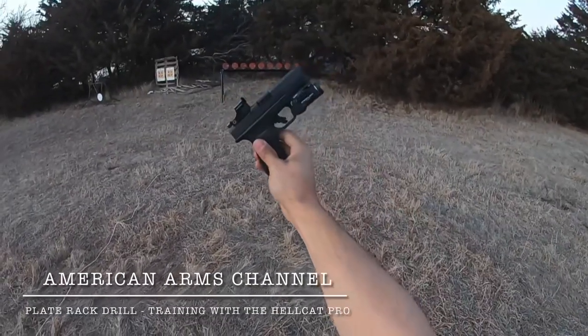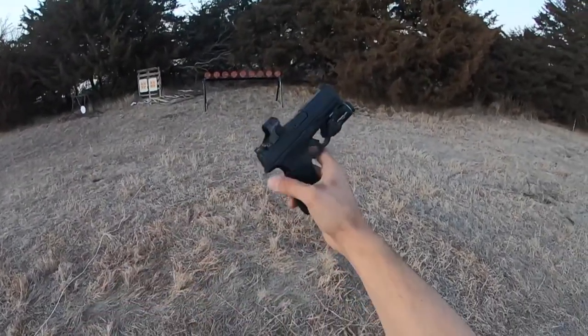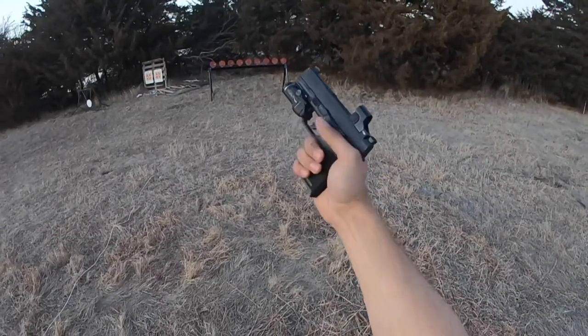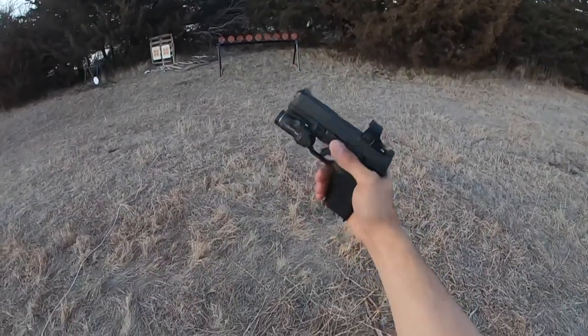We're going to do the 19-round drill again with the Hellcat. We've got the Swamp Fox Sentinel red dot on it. We've got the night fission lower one-third co-witness sights, which actually are like lower one-fifth with the Swamp Fox Sentinel. Really good setup here.